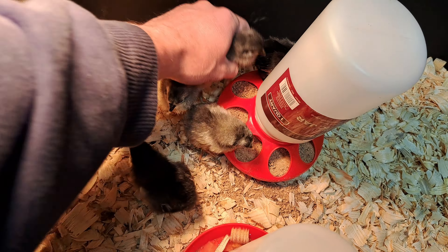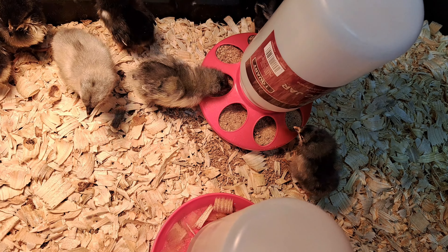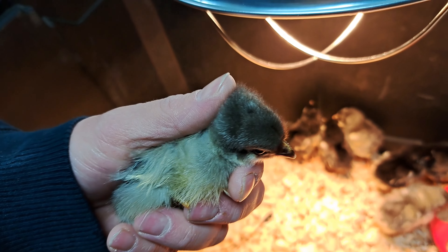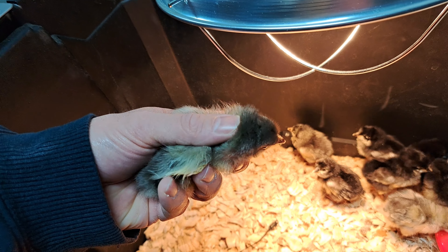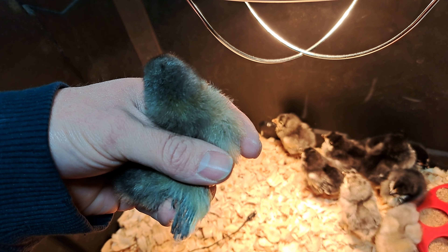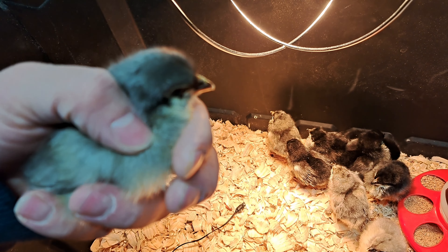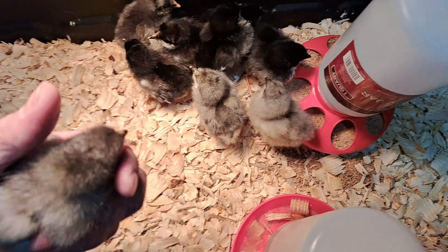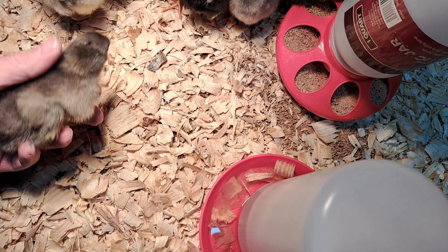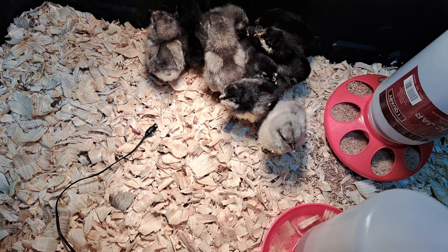Just looking at the way their feathers are forming already, I think I got a few roosters in here. I think this one right here is a rooster. If you look at the wing feathers, that looks like a rooster to me. Plus, he's already got like a little bit of a comb. Usually roosters get their combs earlier than hens. But I don't know — it may be a hen. Who knows.